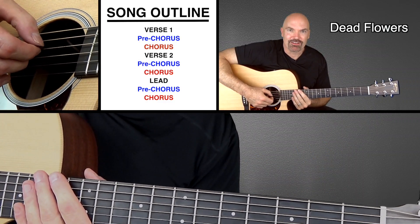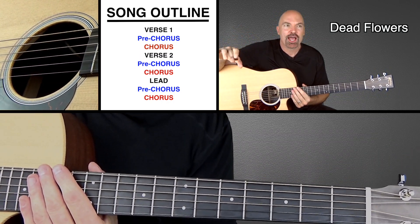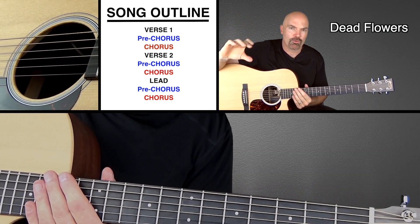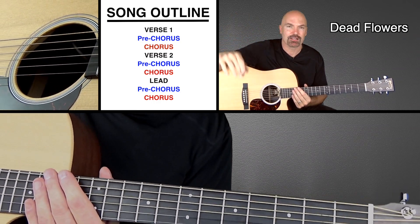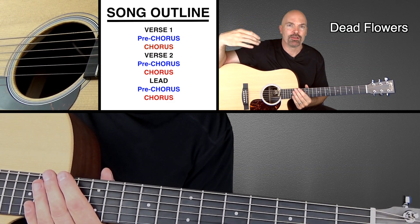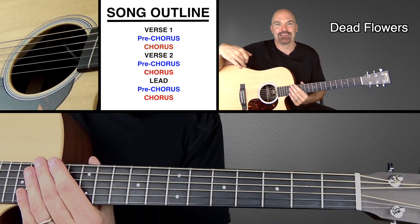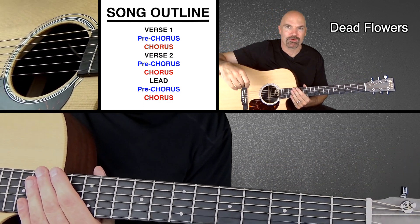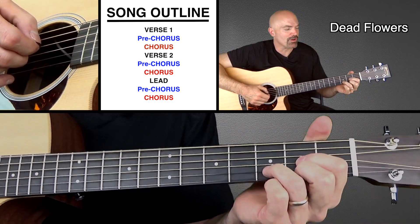If you look at your outline of the song, you'll see it's basically just verse, chorus, verse, chorus. But I like to break it up and make it verse, pre-chorus, chorus when you're learning it, because it helps you see it a little bit better. So think of it as verse, pre-chorus, chorus, then second verse, pre-chorus, chorus, then a musical lead, and then another pre-chorus and chorus. So let's look at the verses first.